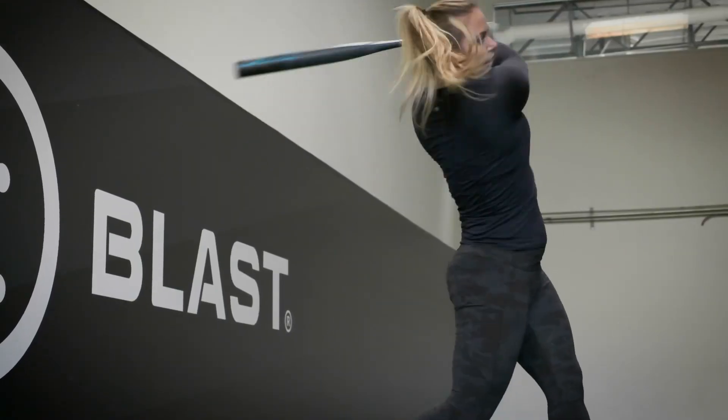Or you can also do top or bottom as you're soft tossing to them. Try to hide the balls and at the last minute yell out top or bottom. The player now has to decide which ball to hit, and this will definitely translate to in-game play because the hitter needs to decide whether or not they're going to swing at a pitch or let it go.